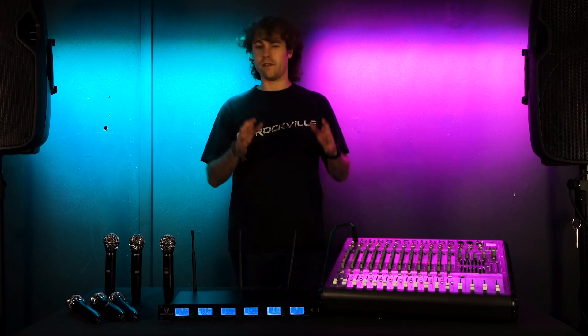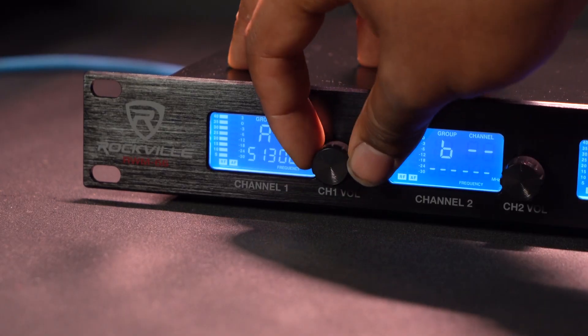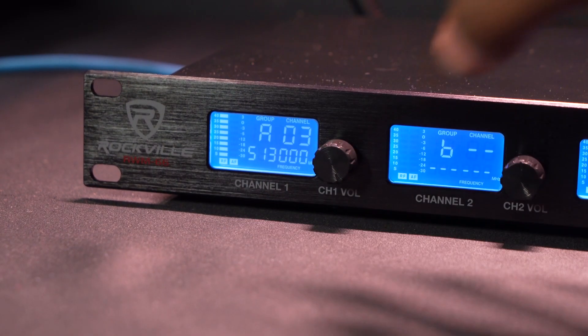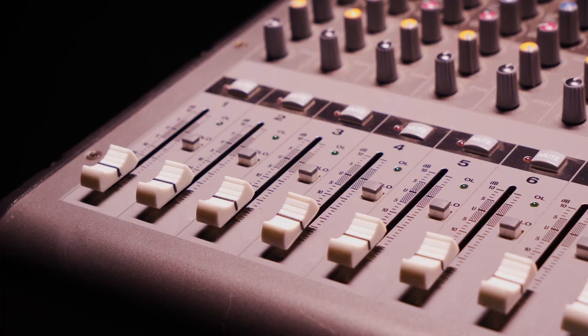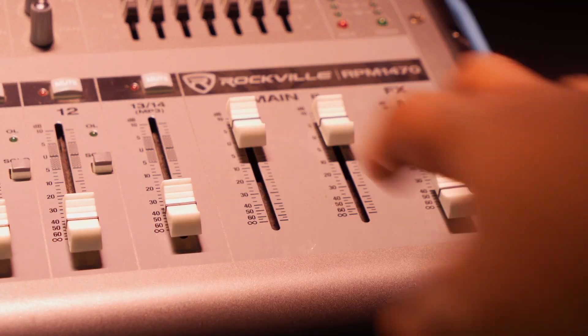Remember, you can also use the XLR outputs for each microphone and set them up to their own channels on the mixer if you want independent control for each microphone. Now we can raise the volume for each microphone on our receiver, raise the gain and volume fader for channel one on our mixer.